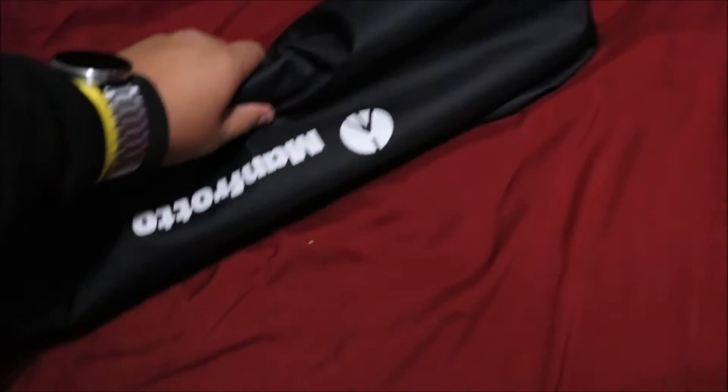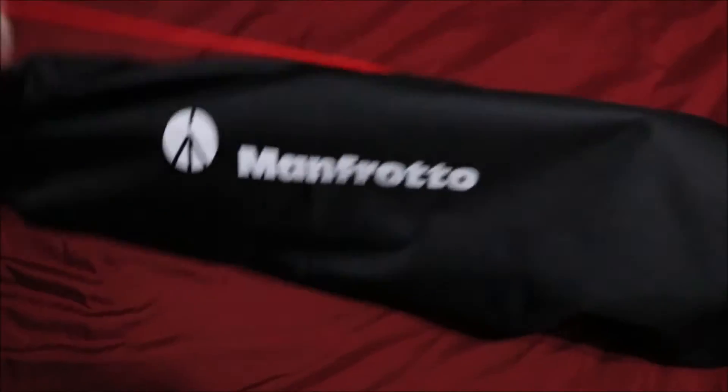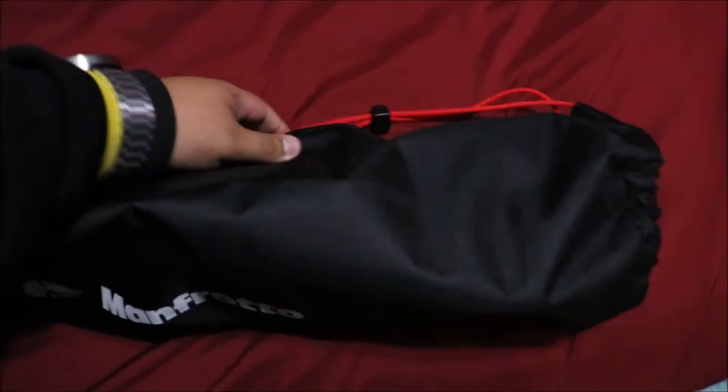It comes in a really nice bag from Manfrotto with their logo right here — a little drawstring so you can carry it on your shoulder or hook it up to your bag. Right off the bat, this thing feels really heavy and really sturdy.